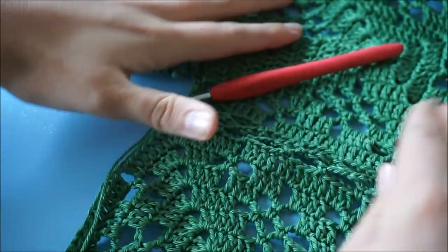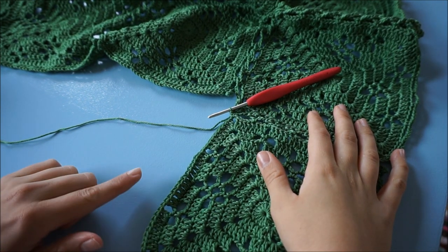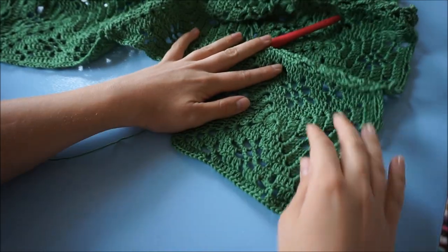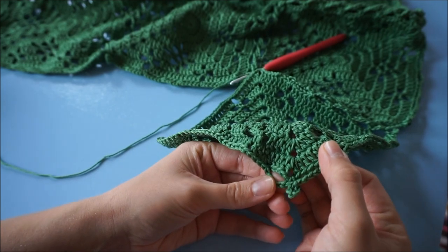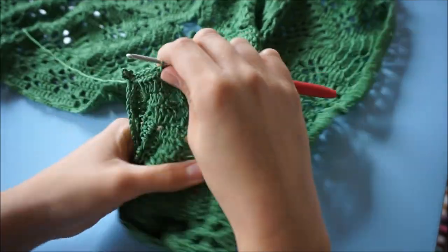Now on this side I'm not going to do any joining because there's no motive here, so I'm just going to complete this side as I normally would, and then also complete this side until we reach the end right here. Now this square is done.